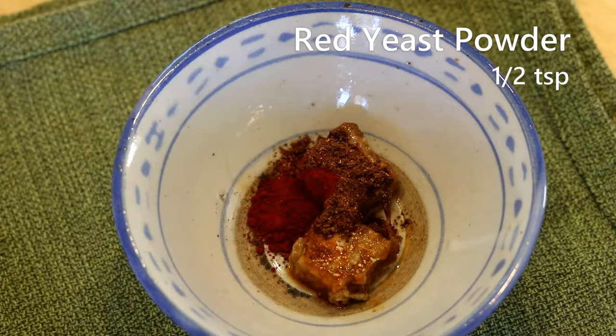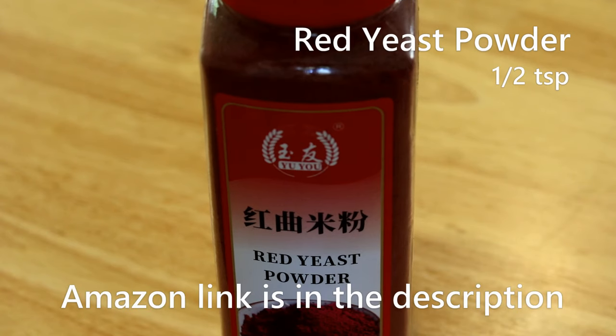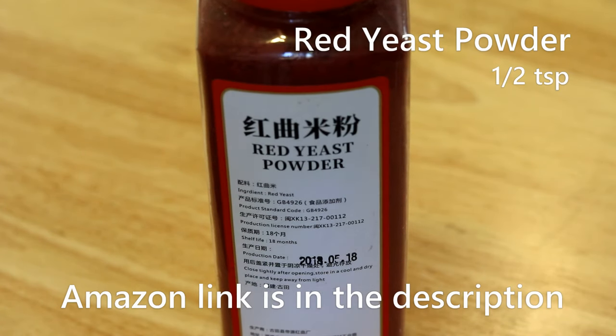Add half a teaspoon of red yeast powder — this is optional, it acts like a food coloring which does not affect the taste at all. I do have an Amazon link in the description, but it's quite expensive — check it out if you want.